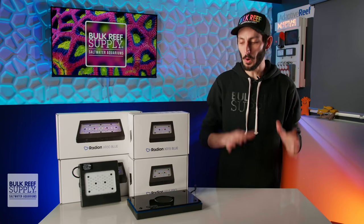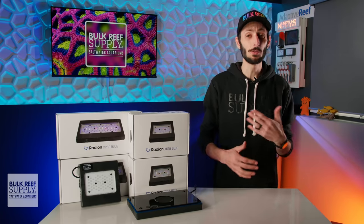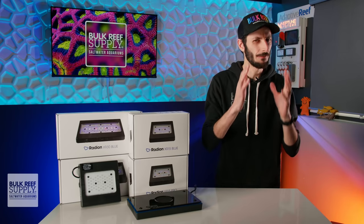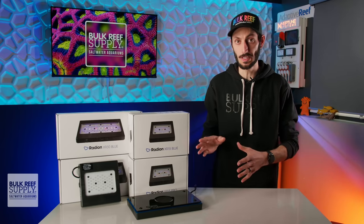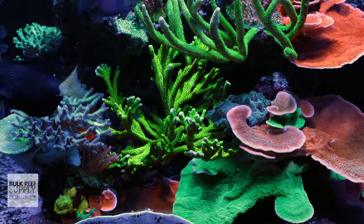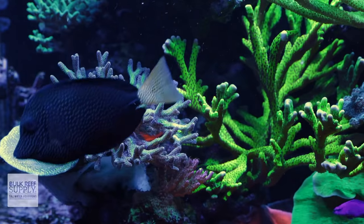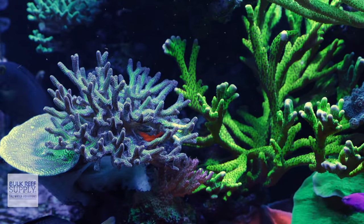Speaking of spectrum, both the Blue and Pro models have a newly optimized spectrum that pays extra attention to the blues, the violets, and the near UV — not just to provide the energy corals need to thrive, but also to show off as much of their fluorescence as possible, along with the fluorescence in fish and other invertebrates.